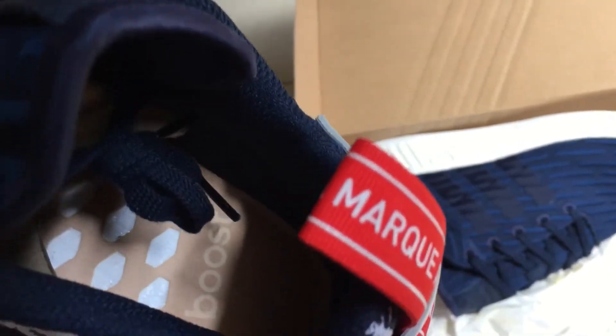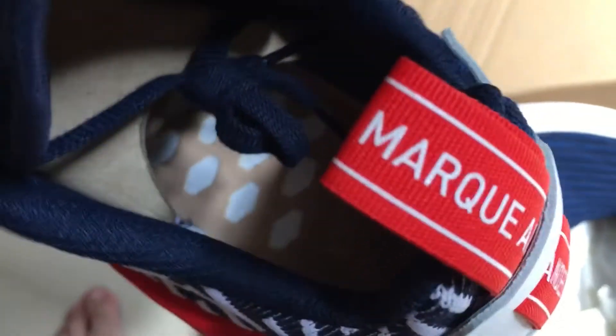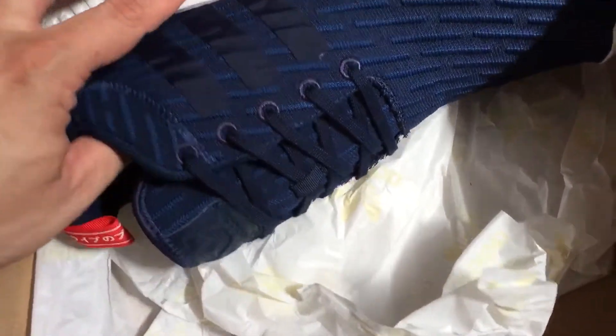There's no insole. You got this cream color, as with all NMDs. And this is the wrapping paper. I don't believe it comes with any extra laces.